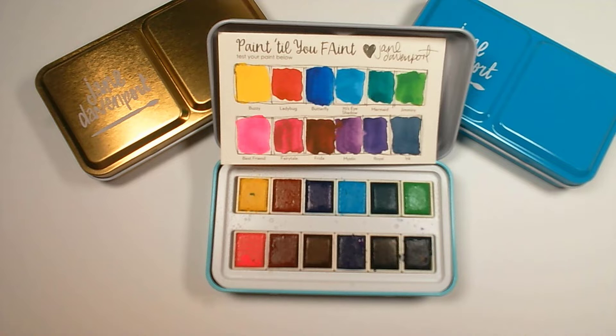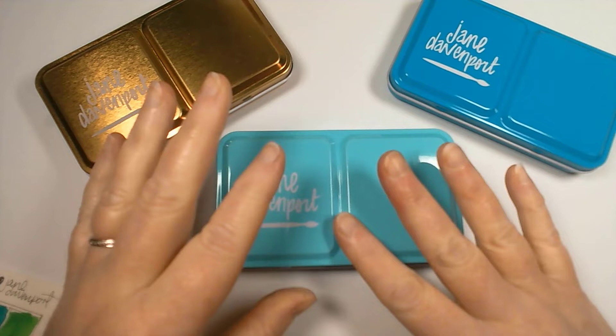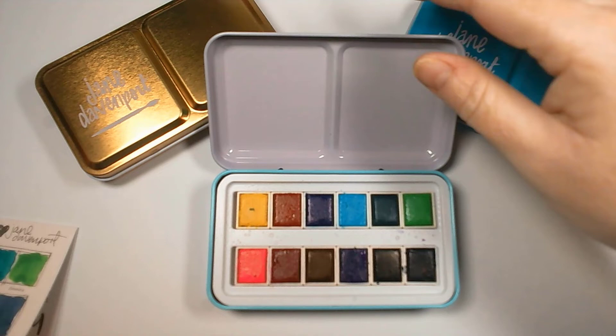Hello everyone and welcome to Angie B Crafts. Today I thought I would show you my new fabulous Jane Davenport watercolors. What I love about these — you get these ever so cute little tins. I've got three different sets as you can see.